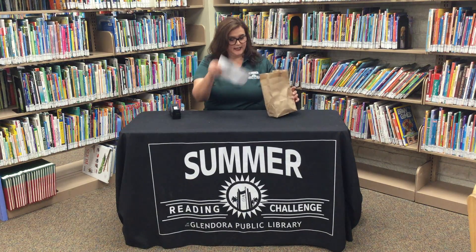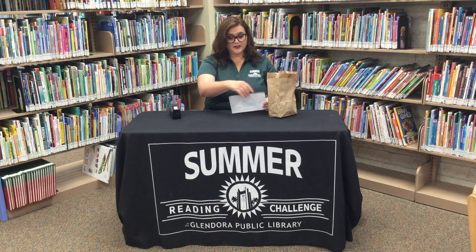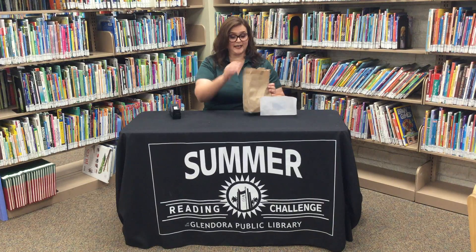Hello everybody, it's Miss Marcy with the Glendora Public Library here to show you this week's craft. Let's see what we're doing today. It looks like we're doing the Incredible Hoop Glider.